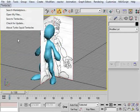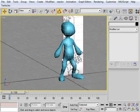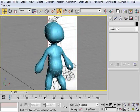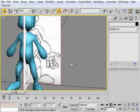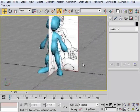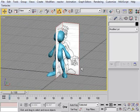All right, so we'll go ahead and save this character. In the next part we will look at modeling the hands and getting the hands attached onto the character, and then we will continue on from there. I'll see you in the next video.